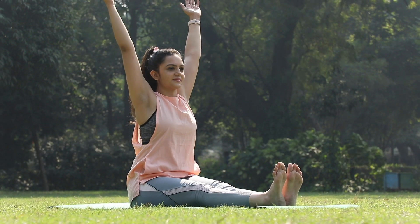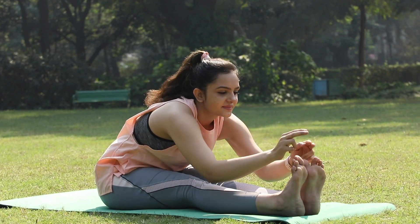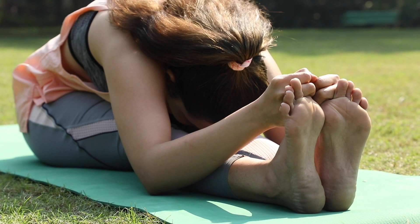Pashchimutanasana: inhale, raise your hands up. While exhaling, hold your big toe with three fingers, both elbows on the ground, and head down slowly.